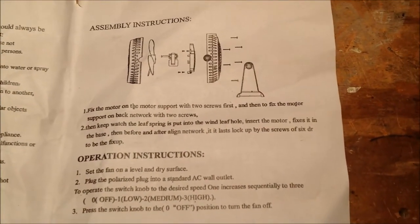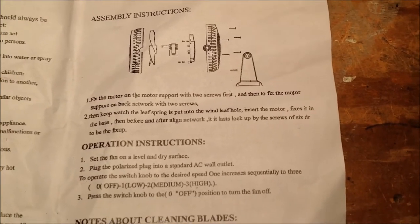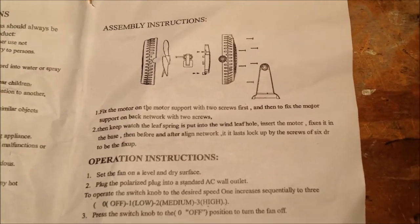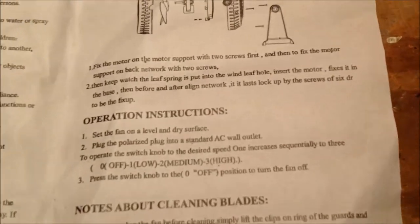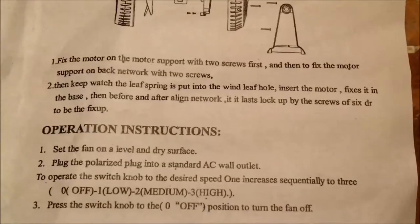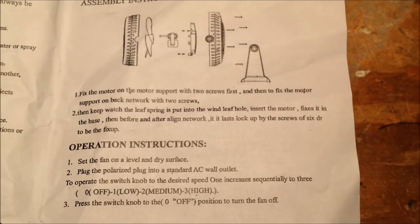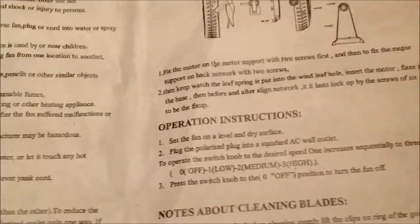This one is really bad though. Then keep watch, the leaf spring is put into the wind leaf hole, insert the motor, fixes it in the base, then before and after a line network — it lasts, lock up by the screws of 6TR to be the fix-up. I don't even know what that's supposed to mean.